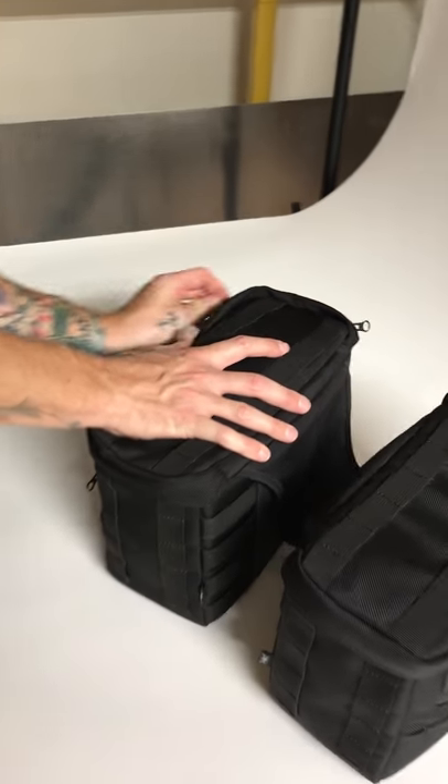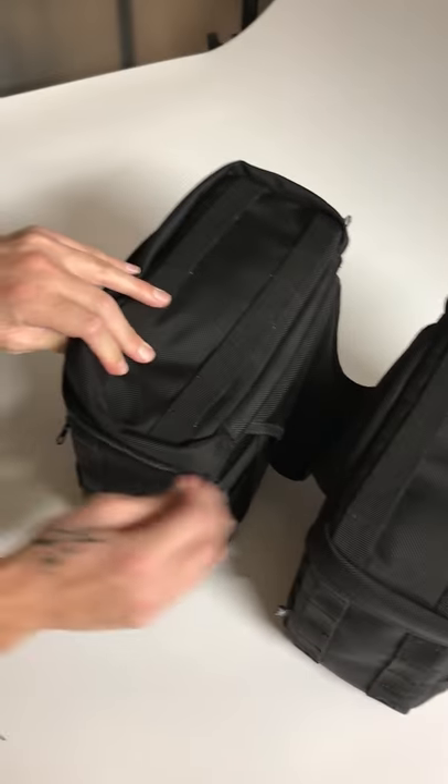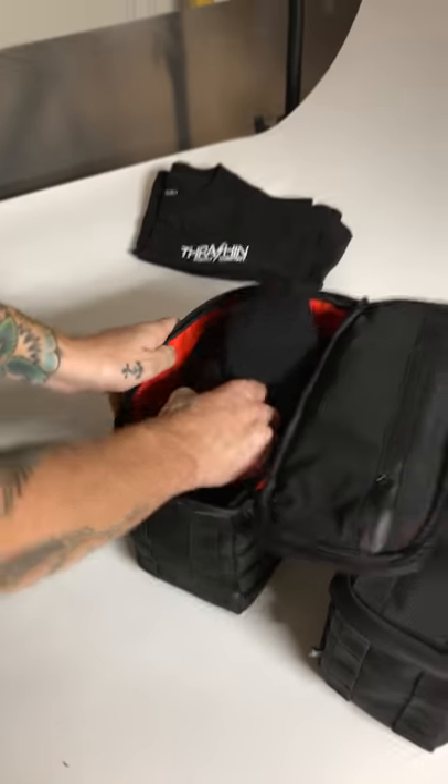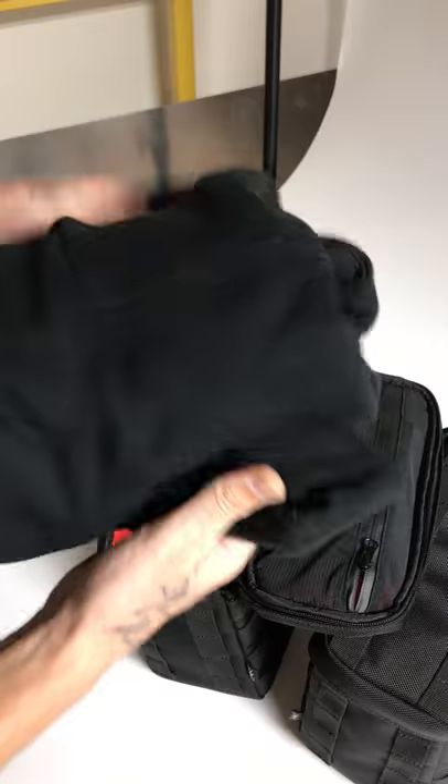Bags are full — doing some photo shoots, we'll show you what we stuffed inside. Full shirt, a hoodie.